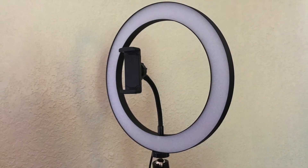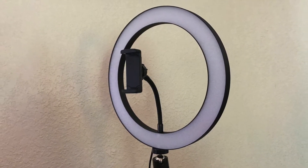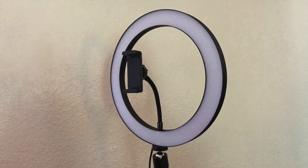We've gotten an equipment upgrade. Let's find out what it is in this episode of Outloud Geek.